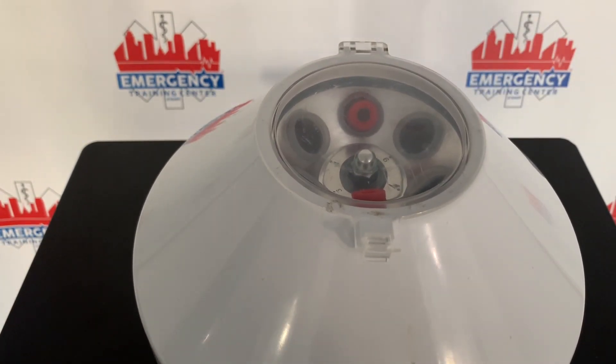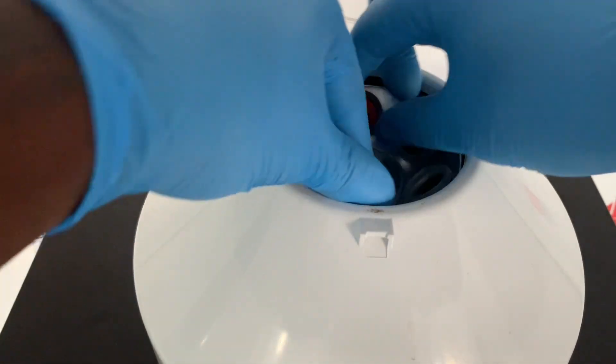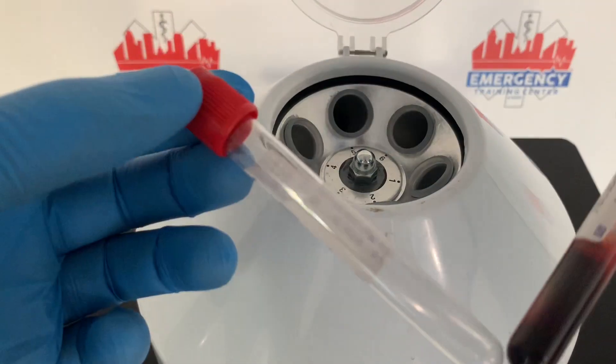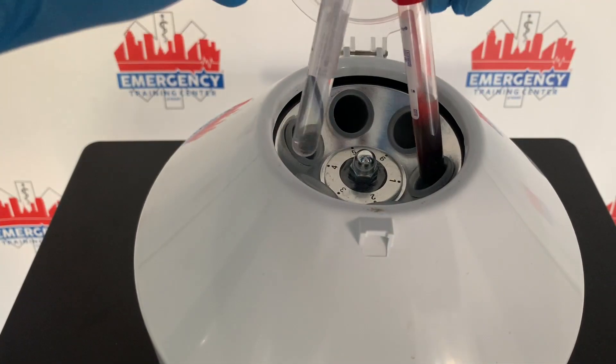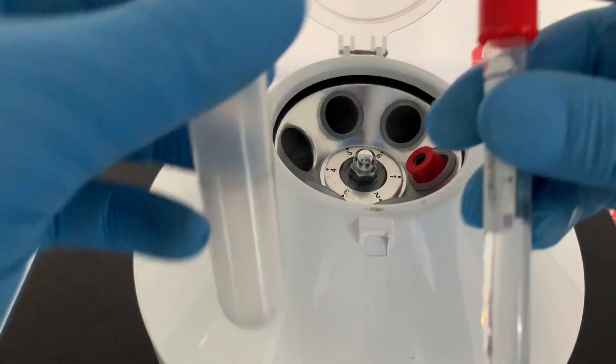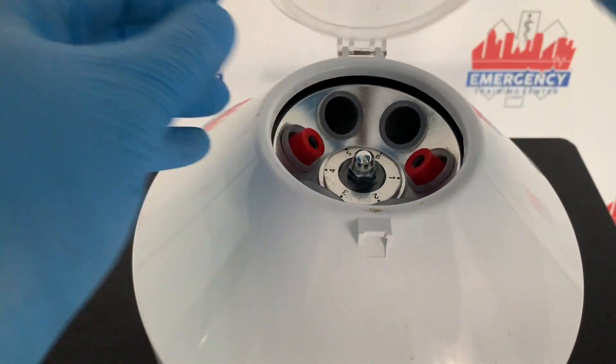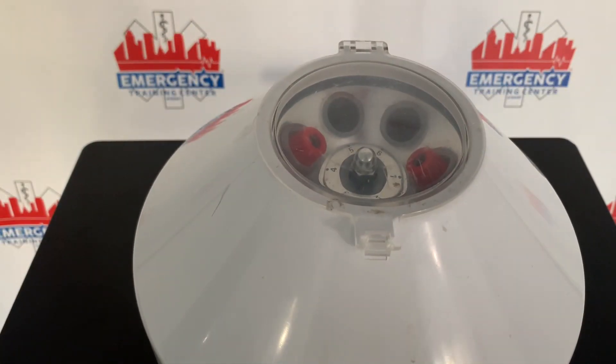You have two specimens in there, right across from each other, as you can see. Specimens going in the centrifuge should always be placed across from each other. There are also special containers which you're supposed to put the specimens into.